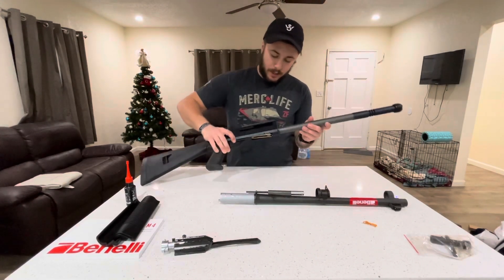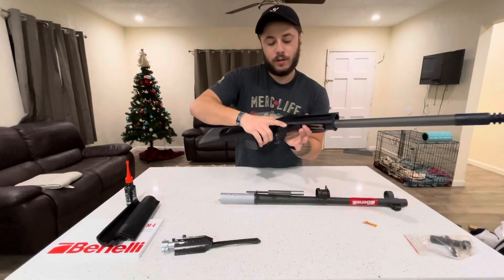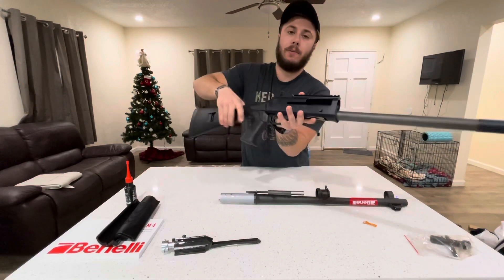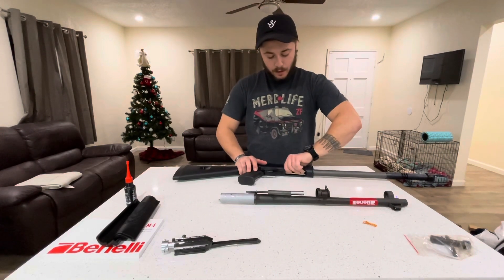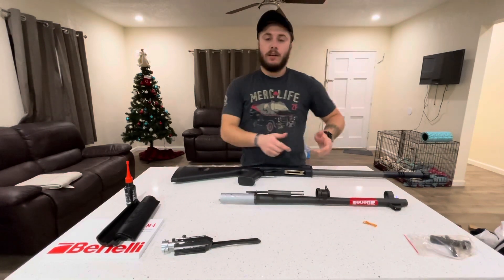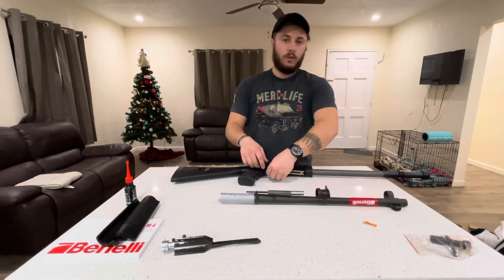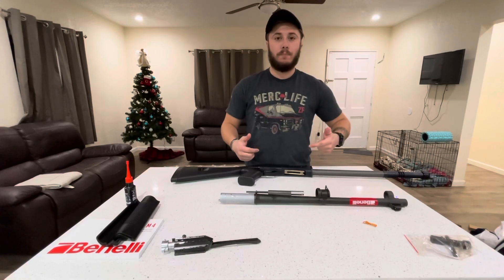The easiest way to do this — you can see inside here we have the trigger group still on, and you probably can't see on the video, but inside the hammer is actually up in the fire position. It's much easier to slide your bolt in if it's cocked to the rear. So put my hand in there and push it back to the rear. Some people take the whole trigger group out to do that, but I just literally pushed my hand in there and it was pretty easy.